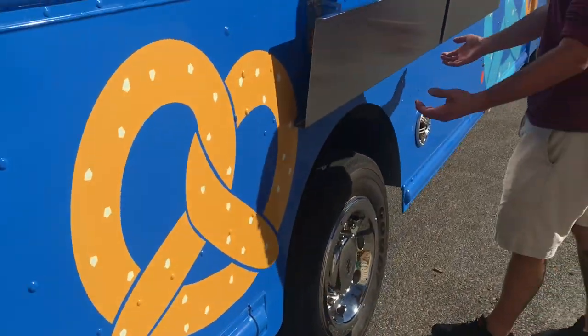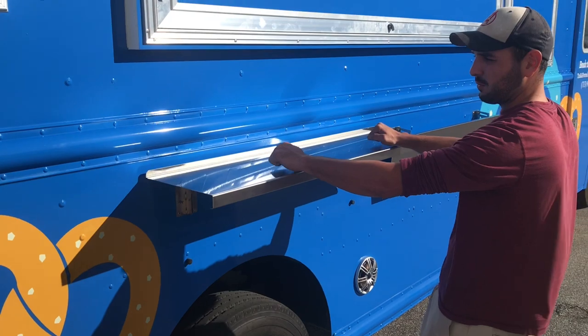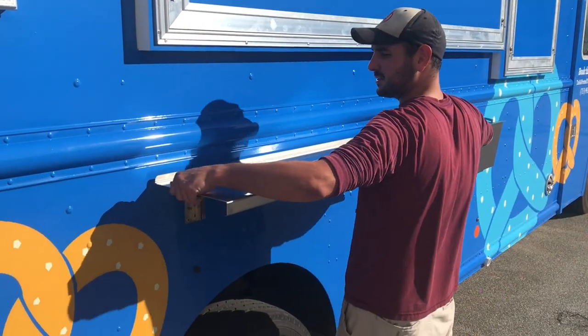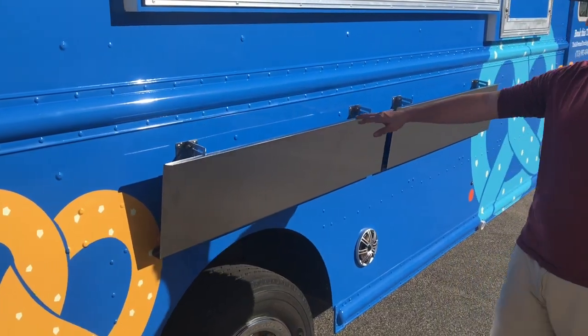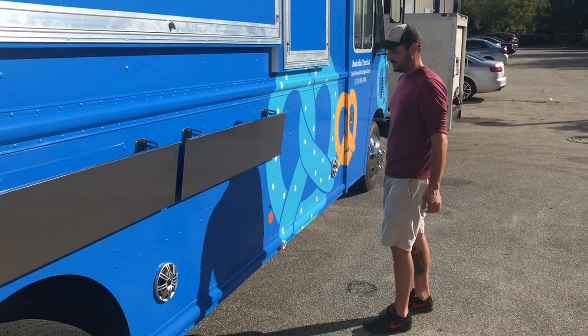Our next thing is going to be our serving shelves. You're going to lift up with both hands and they fall right into place for you. As soon as you're done with your service for each day, you can grab either side of the shelf, lift straight up, and fold it down. The shelves are heavy enough that the wind does not get behind them, so you'll be able to operate them without latching them down.